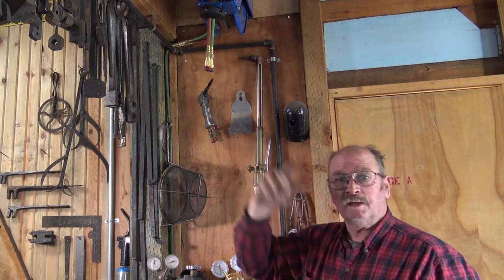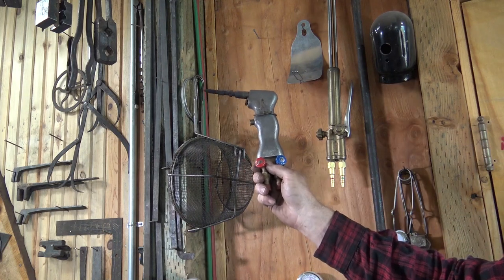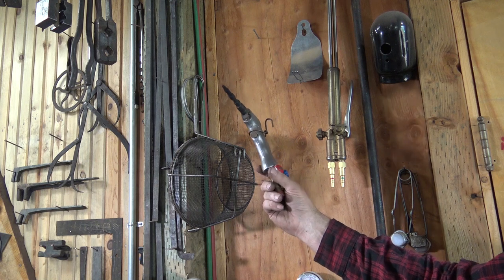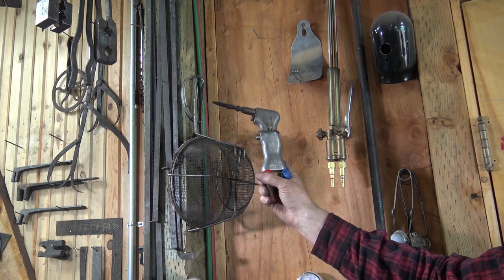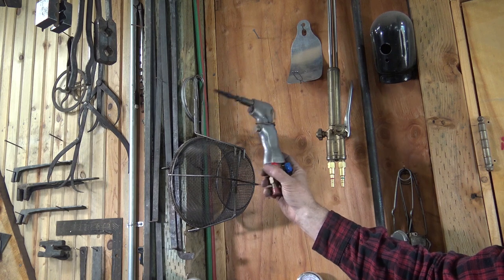For doing more delicate welds and smaller work, I have this little Dillon, Henrob, or Cobra torch — it's gone by all three names at one point or another. It runs on just four PSI of oxygen and four PSI of acetylene. It's a nice little torch for doing delicate things like roses.